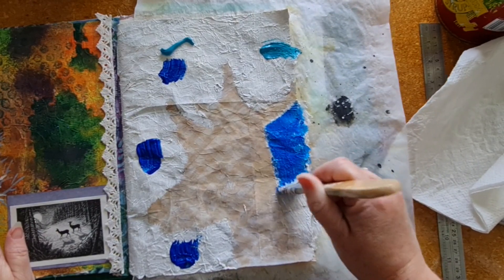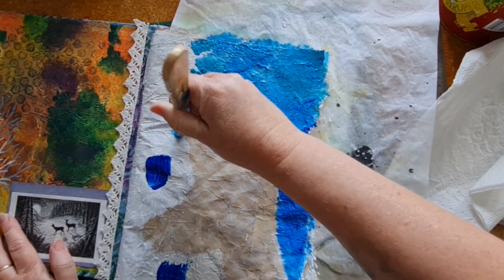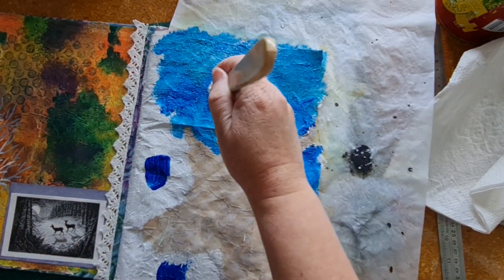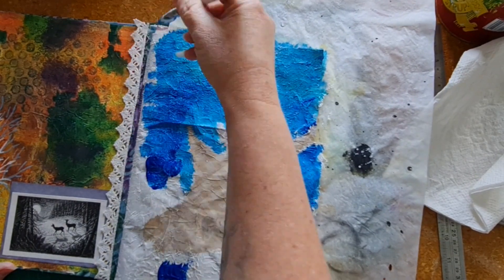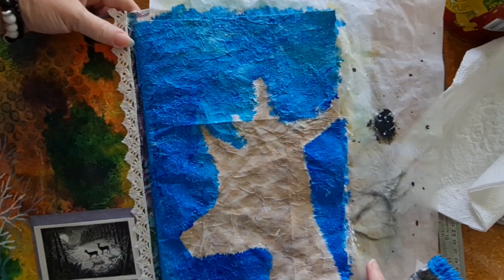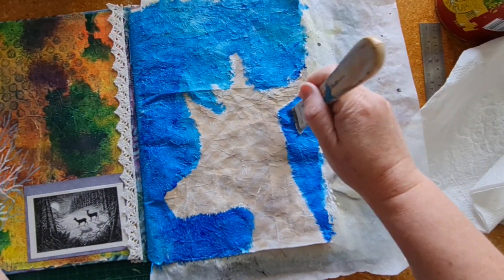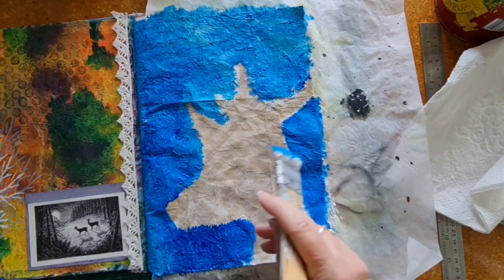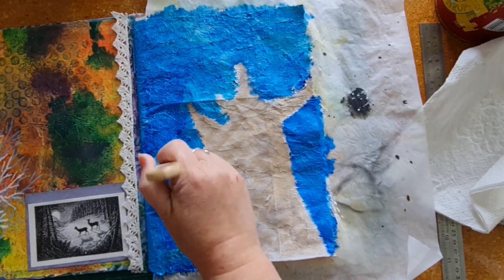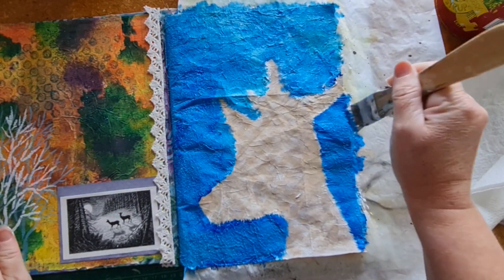While the white gesso is still wet, I'm going to bring in some acrylic paints in blue and just very roughly color the page. I want to make sure I'm going over the edge of that line outlining the deer, but I don't need to color it all in — that's all going to be covered anyway. It's much darker blue on the screen than it is in real life; in real life it's more of a greeny blue. I'm going to bring in a little bit more of that greeny blue color.